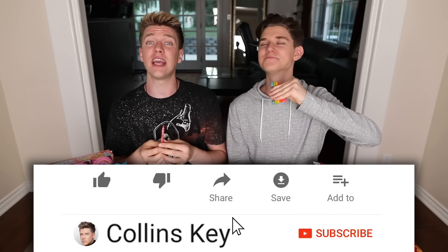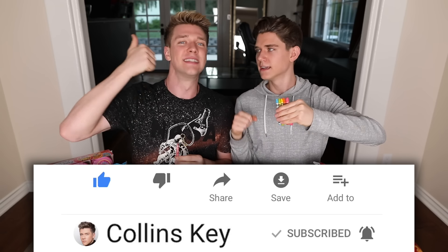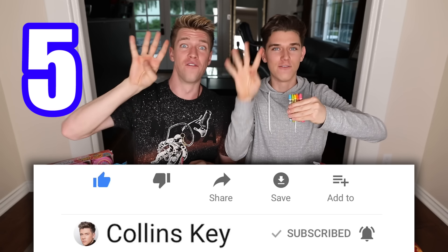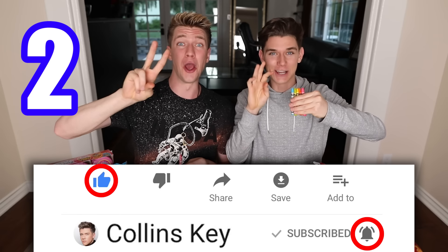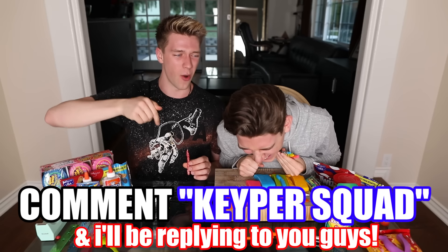Wait, wait, wait — first I've got a challenge. We want to see if you can subscribe to this channel, turn on the channel post notifications, and give this video a thumbs up in seven seconds. Here we go — seven, six, five, four, three, two, one. If you did that, comment down below 'Keeper Squad' right now. I forgot how to count on my fingers, and this is a back-to-school video, Devin. This is your greatest taste of all — this is so good!